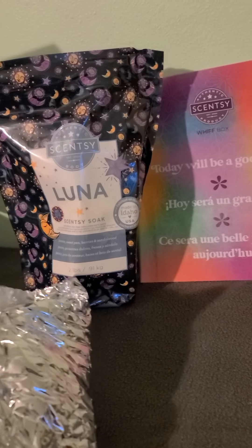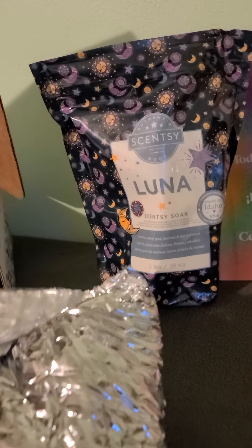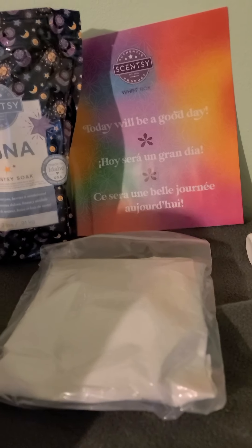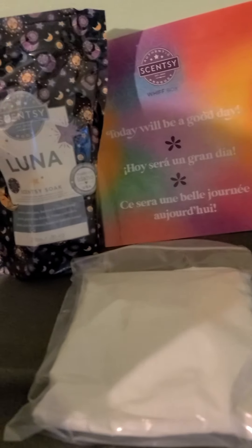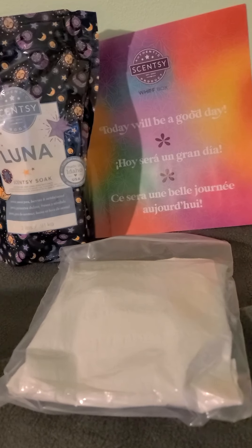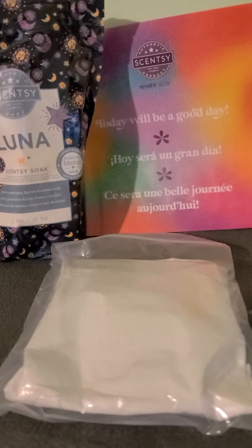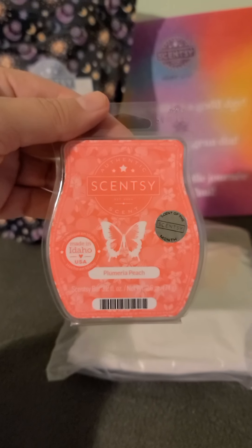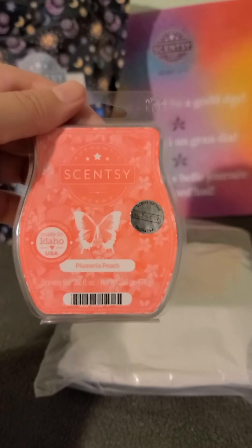They used a big envelope this time. So first, ice pack — because it's being shipped in the mail and it may be hot outside. They are really concerned about making sure that our wax gets to us in a non-melted format. And we have some Plumeria Peach, which, if you have not smelt this yet, what are you waiting for? This stuff smells so good.